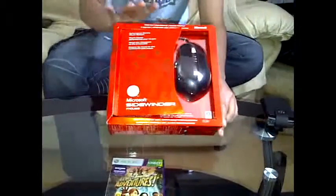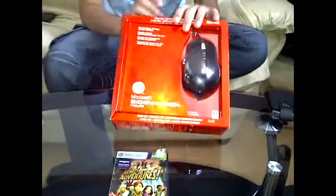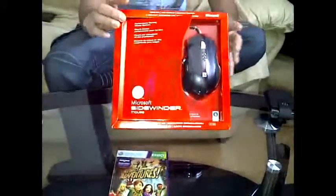Hi, welcome to Midnight Unboxings. Today we have an unboxing of the Microsoft Sidewinder gaming mouse.